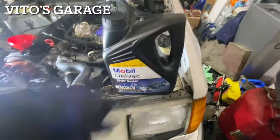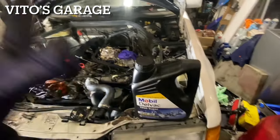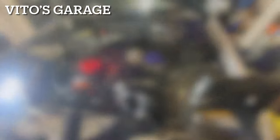Going to be using Mobil Delvac 15W40. These machines love thick oil and I love thick oil too. I don't want to be putting thin watery oil in these amazing machines.